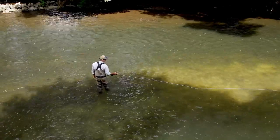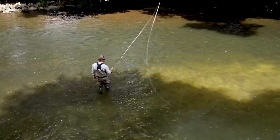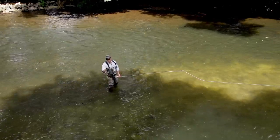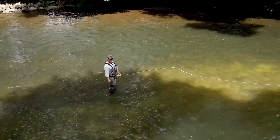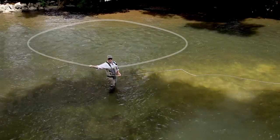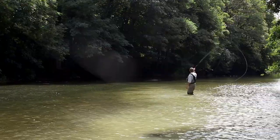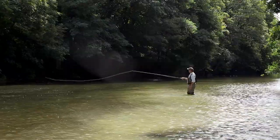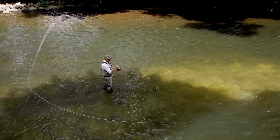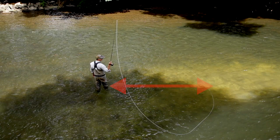I'm going to lift the rod tip, bring it in a little bit, and draw a rugby ball. What I mean by that is — imagine there's a post. I'm going to bring the rod tip up on a post and then draw a rugby ball on top of that post. Imagine a rugby ball turned on its side, stuck on a post about head height. I'm just going to draw that rugby ball on top of that post.